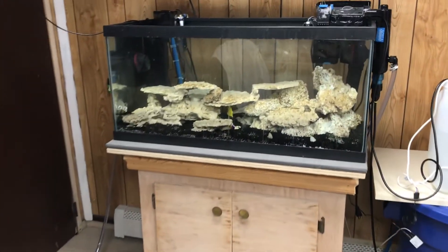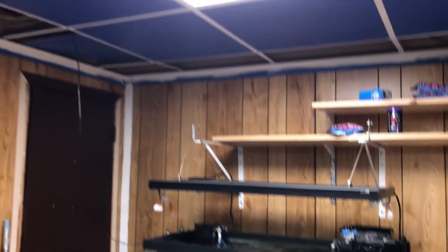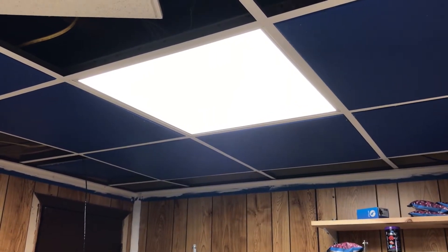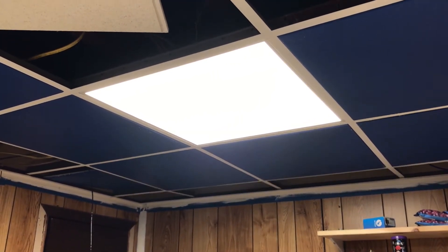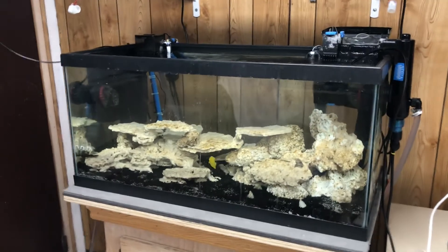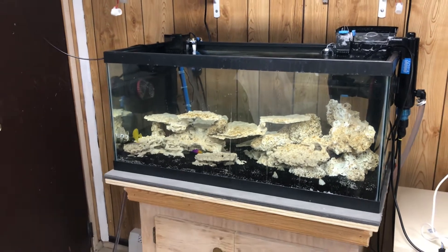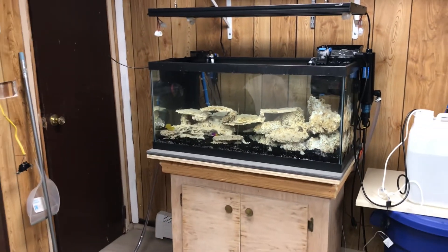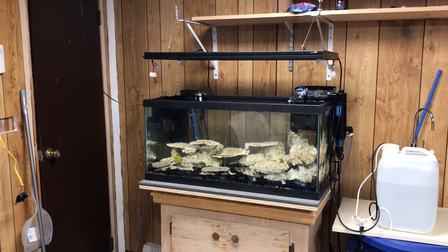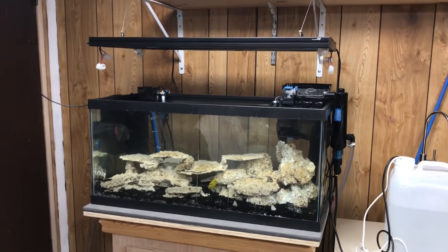We're going to get these installed. Here's the tank right now — there's my royal gramma down there. This is what it looks like running just under an LED drop light, which I've been using for a couple of months to get the bad algae out of it. It's been working because the algae hasn't been growing. That's the Aquatic Life light fixture right there — you'll see it all snapped up.